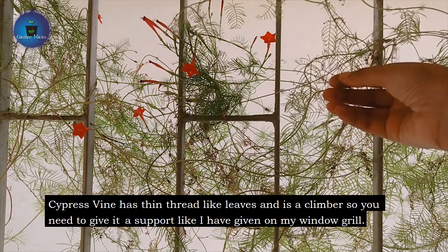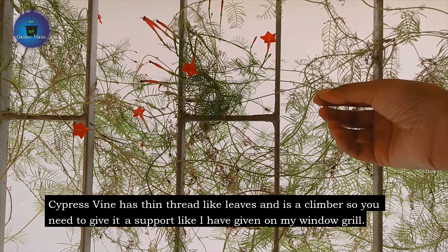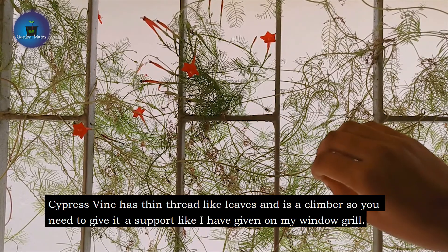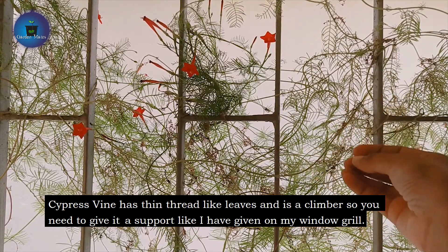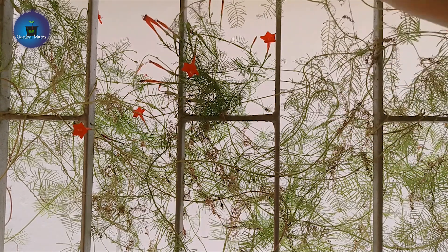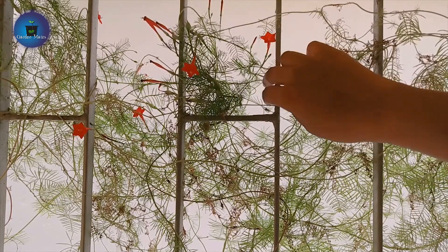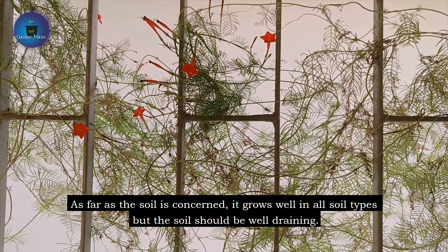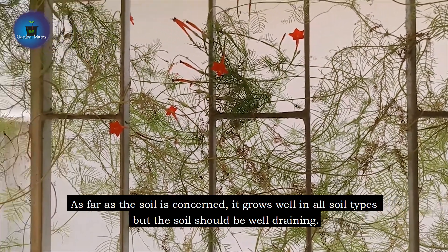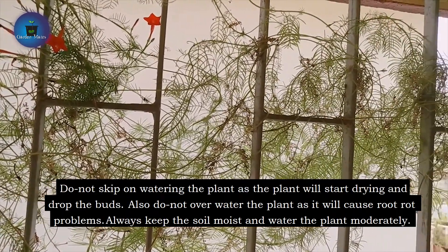As you can see, its leaves are very tender, delicate, and thread-like. When you grow it, you will need to give it support. Without support, it will get tangled and then broken. As you can see the stems in this plant, you can put it in any garden soil and it will grow.